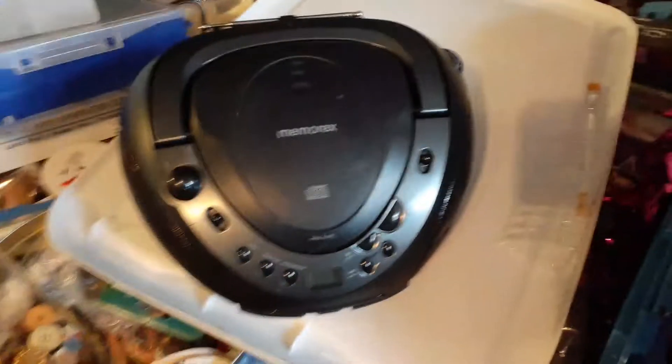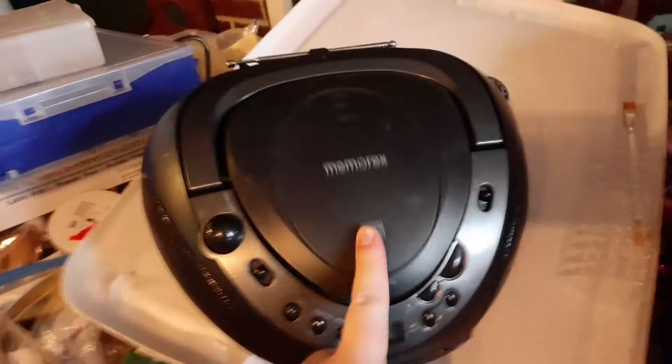Guess what guys? I got a new AM-FM disc radio. And as you see, this one has a disc and an antenna. And the back over there has a C battery size.